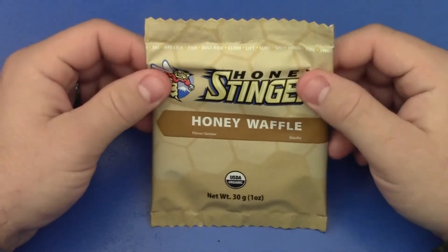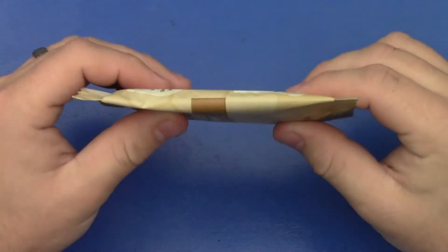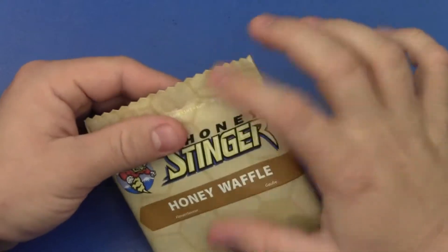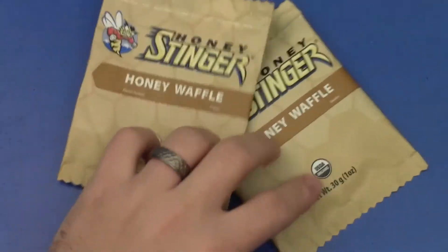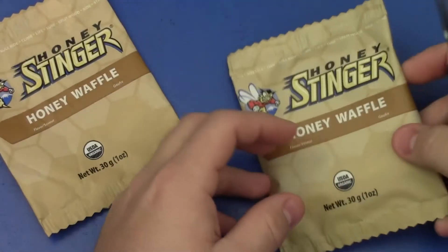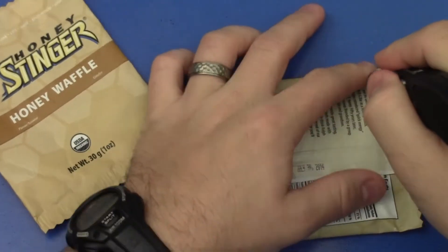I found that I actually liked these. They're a little wafer, relatively thin, about two and a half inches long, kind of a circle. I'll open this one up here for you. And I got some packaging of a previous one. They have these in a couple different flavors — I've only tried the Honey Waffle flavor, but they do have it in a couple different flavors.